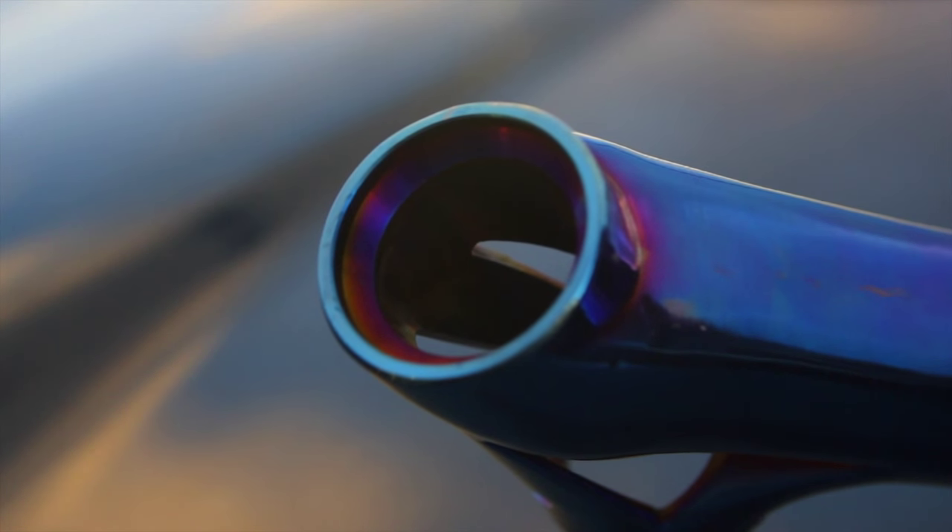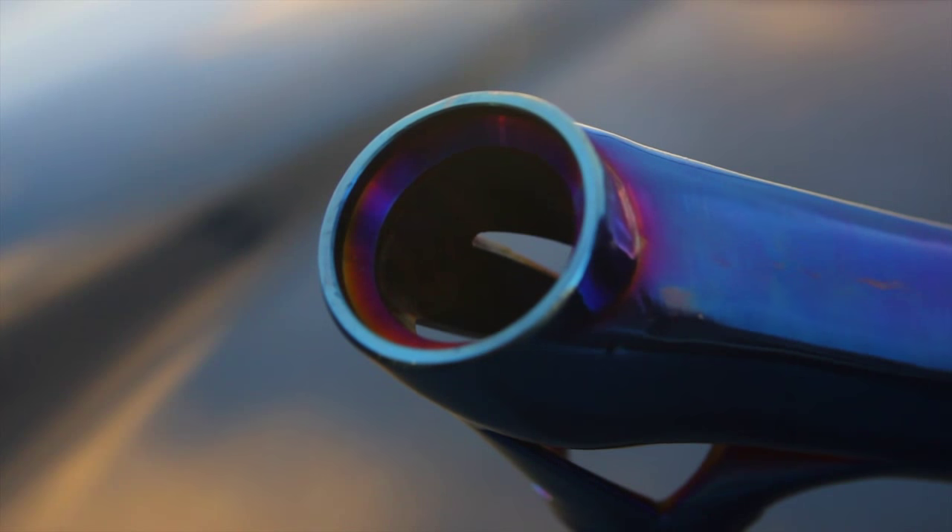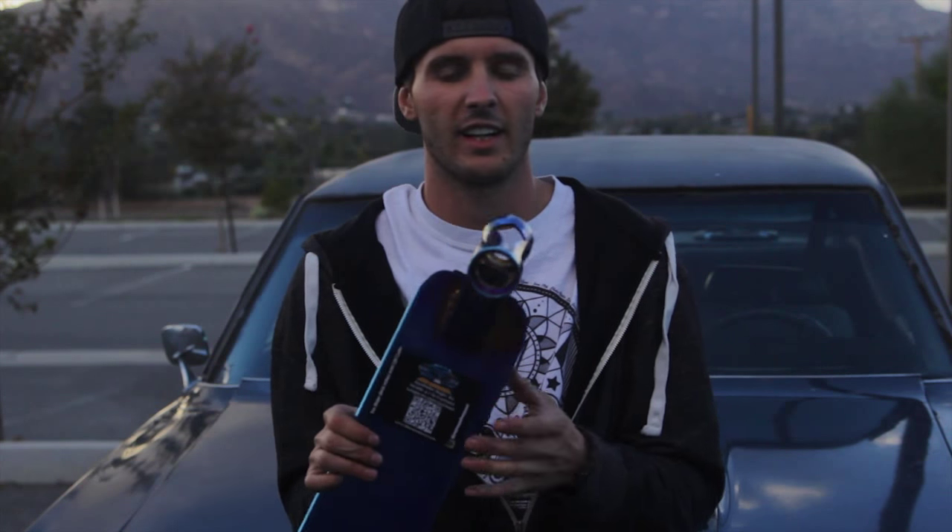When it comes to spinning your headset, you need a lot of strength up in there — especially since I use mine so much and land kind of hard sometimes. So what Envy has done is made the integrated headset cups a little bit thicker, so you won't ovalize the inside of your head tube and your front end won't get loose and janky.